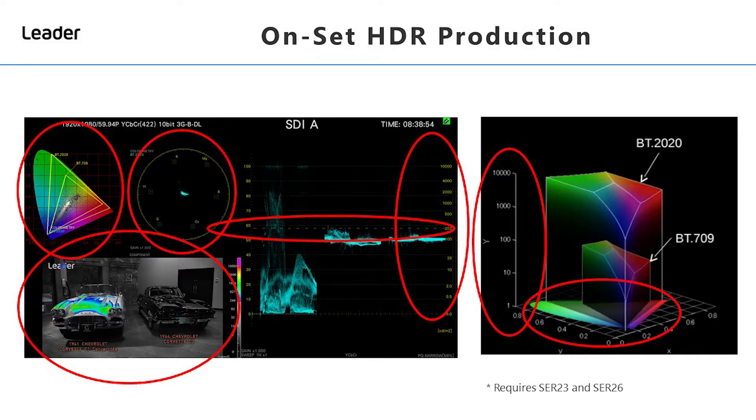You don't really have the practicalities on set to have a 4K HDR monitor available to view your rushes and make necessary adjustments, and that's where Leader has focused with the LV5350. It has the capabilities of displaying all the HDR components that a cinematographer or DIT would be expected to monitor before saying 'that's a take, let's move on.' The tools are now allowing onset crews to see what an HDR image looks like, and the beauty is they're the same tools being used in post-production.